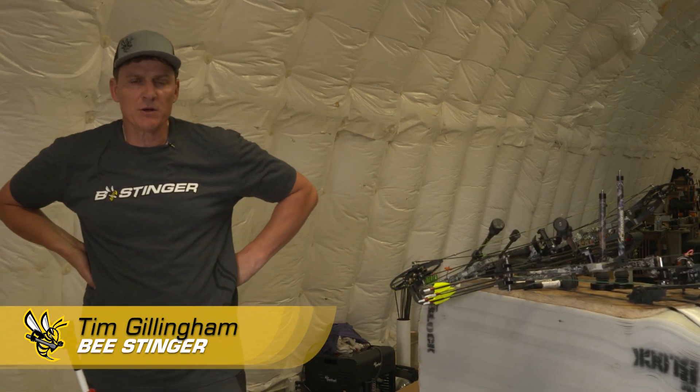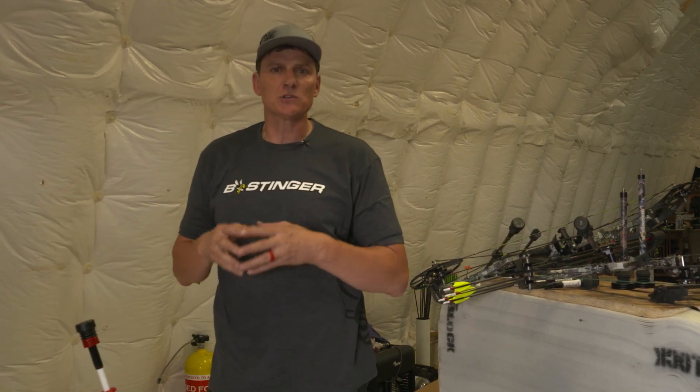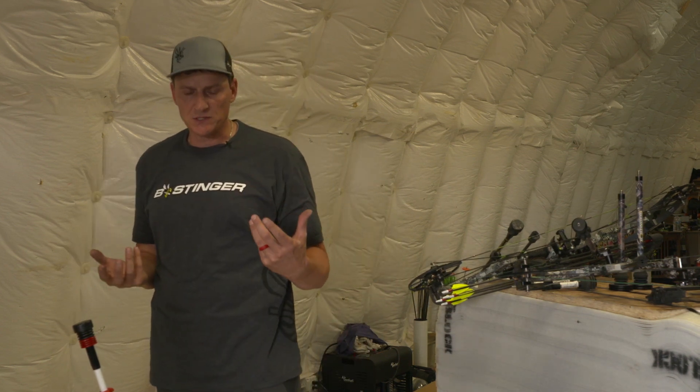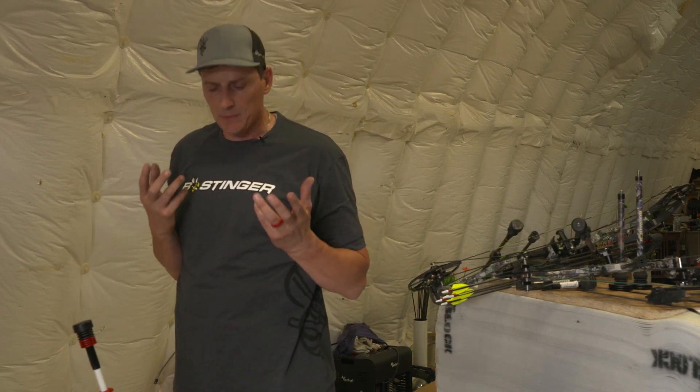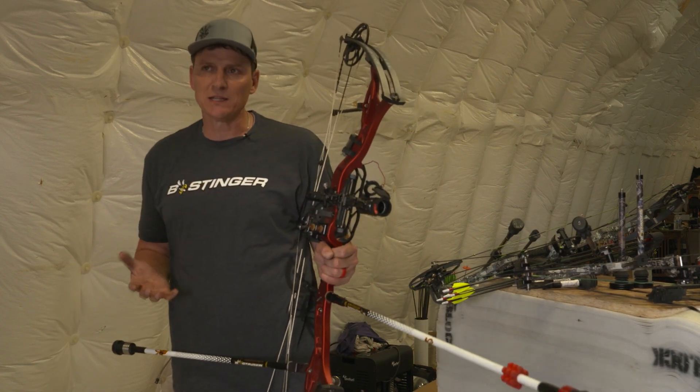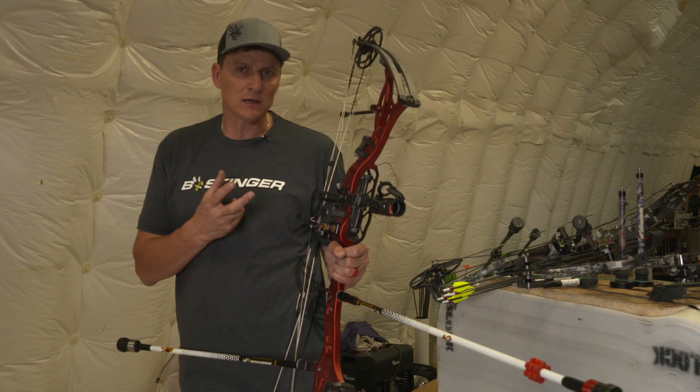Hi, my name is Tim Gillingham with Bee Stinger and I'm here to show you today a little bit about stabilization and teaching you how to stabilize your hunting bow. I brought my target bow with us, and this is the best way to illustrate what stabilizing a bow does.